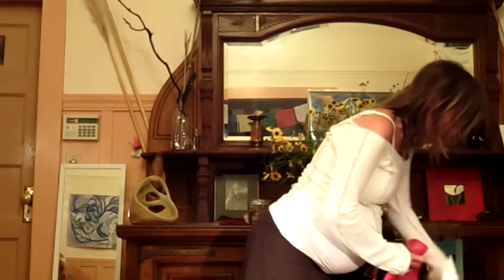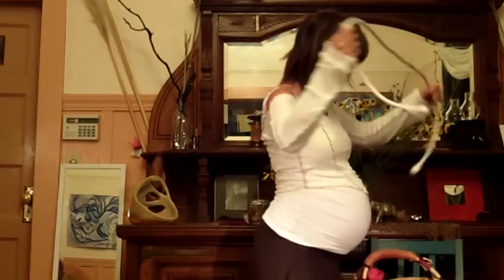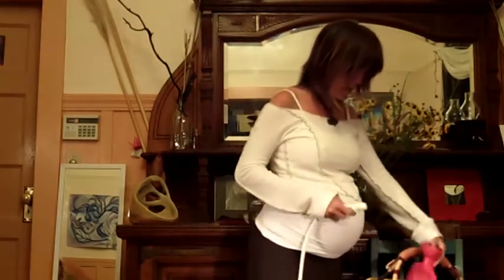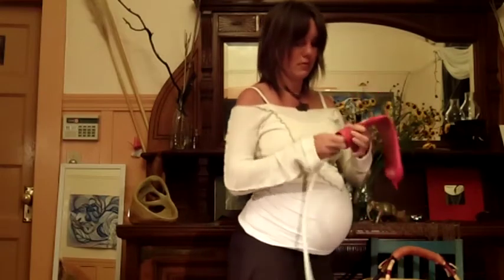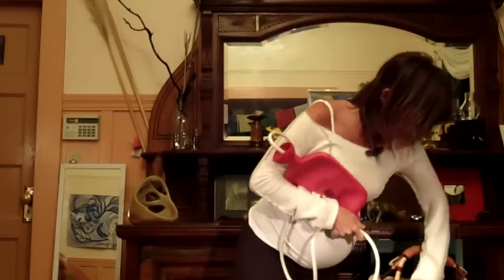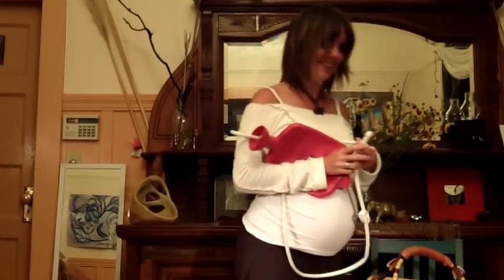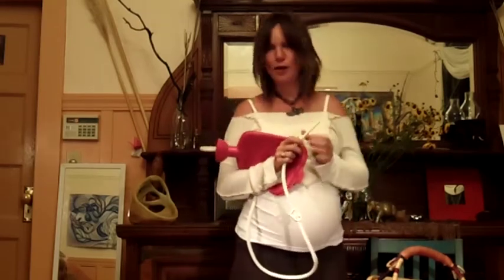And then this also has the parts for the enema, so it becomes an enema bag which you hang on a little hook. Who wants to bend over?